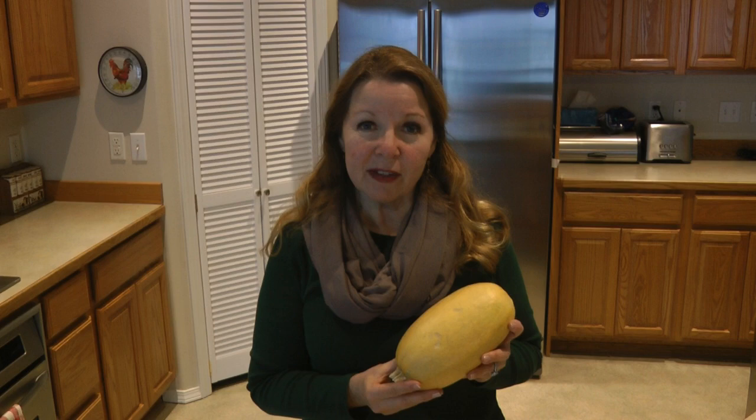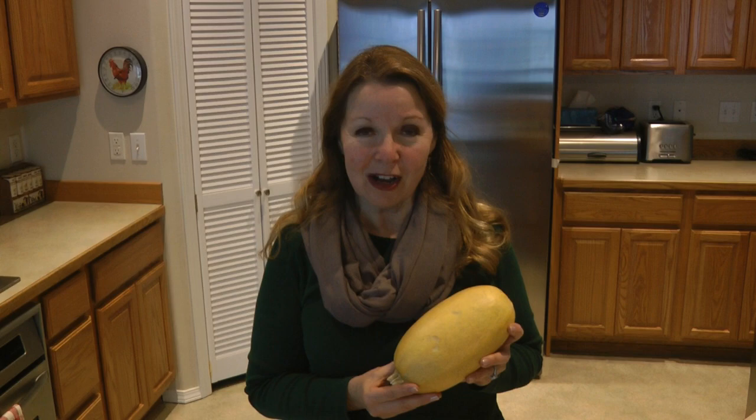Learn more at alaskagranny.com. Please subscribe to the AlaskaGranny channel.